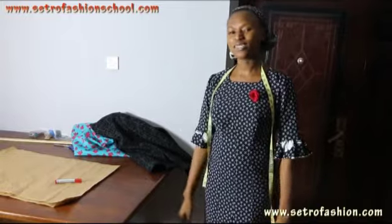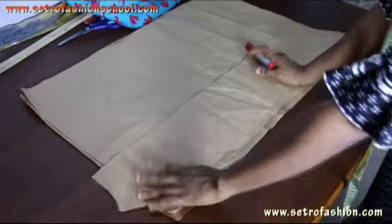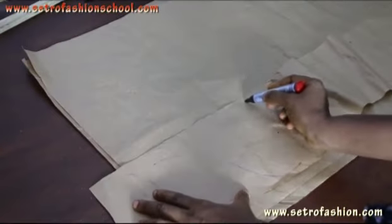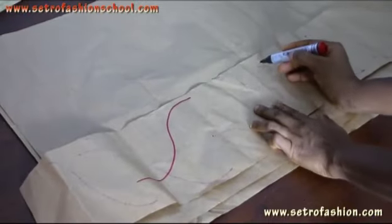How to cut your various sleeves — it's very easy, easy as A, B, and C. What you have to know is this shape. This is the shape for your sleeve.